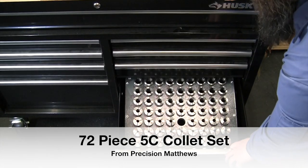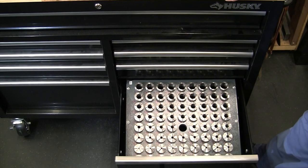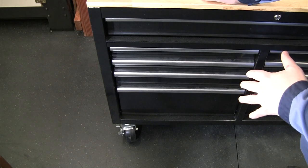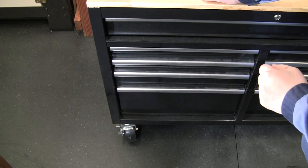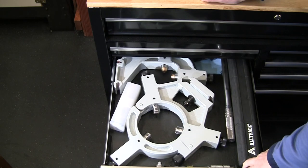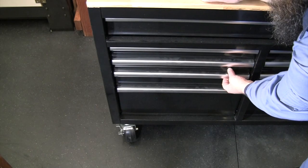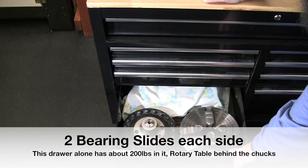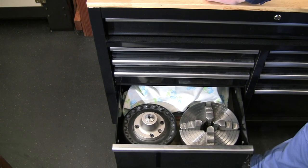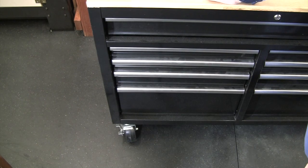The big bottom drawer holds the full 5C collet set for the Atlas collet chuck. On the other side of the toolbox, most drawers are for milling, but I do have the steady rest and follower rest from the lathe in one drawer. The bottom drawer is where I keep chucks not in use — right now the four-jaw and Atlas collet chuck are in there; when the three-jaw isn't in use it goes there too.